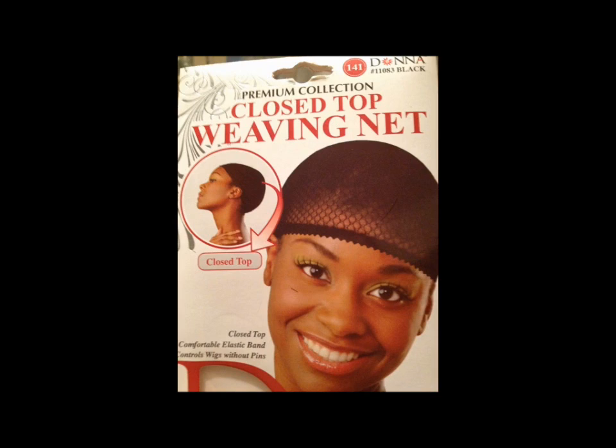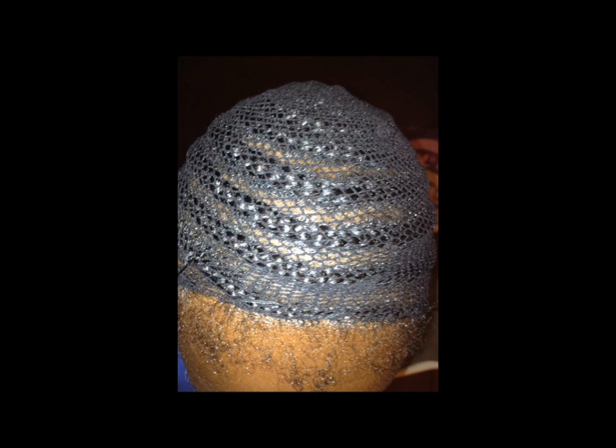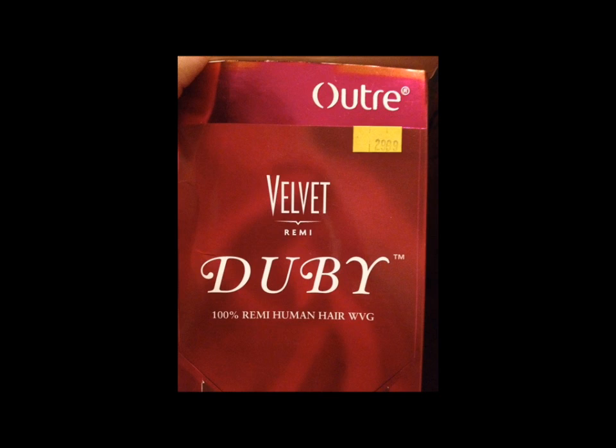I used Silk Elements regular formula grease to grease her scalp with. I also used a closed top weaving net to protect her braids, which you can get from Silas. Here is a photo of the net on. I cut the net first before I actually started sewing.